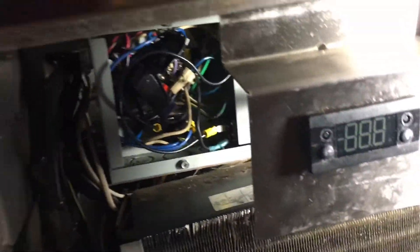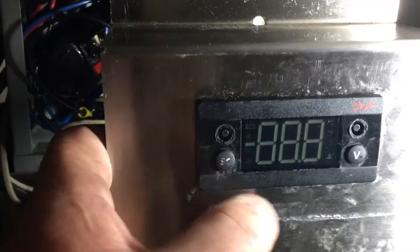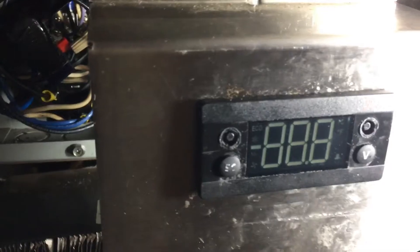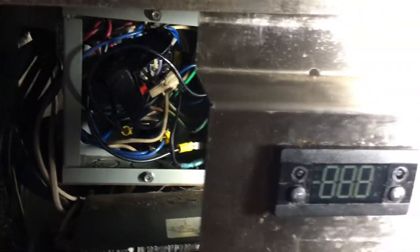Hey world, how are you doing? So what if you've got one of these controllers - a Danfoss controller like this - and you don't have a password to it, and it's nighttime and you need to get the thing running. You don't want the compressor going on and off because the temperature differential is set like one degree on these things and there's no compressor protection.